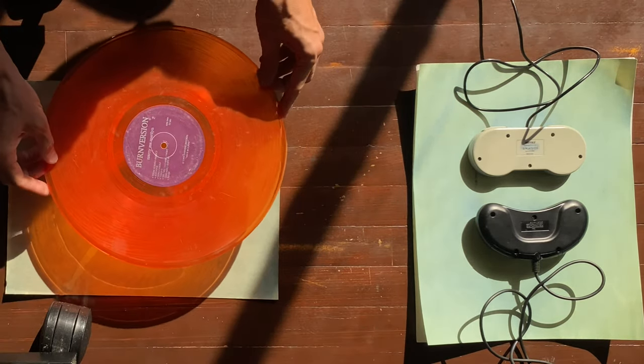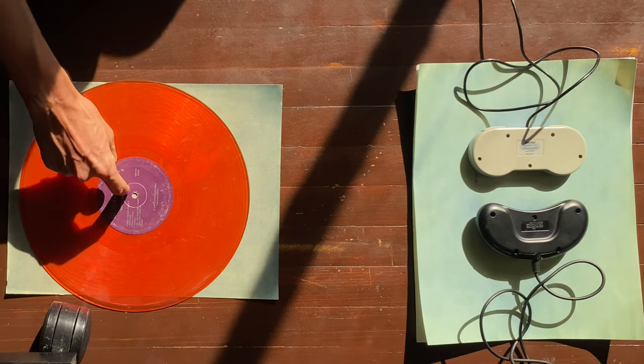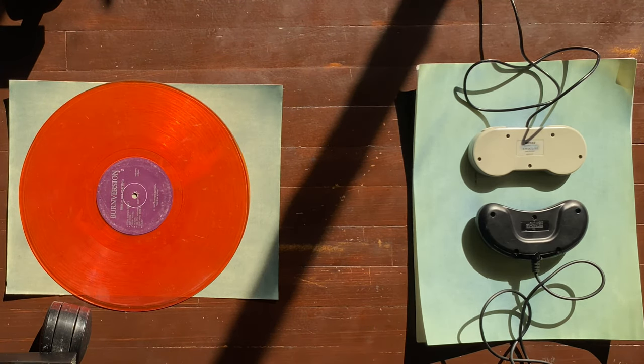We've already seen what the screen looks like, but I'm curious what the record album looks like for these guys. And there we go — maybe I'll put them back on top too. No, no, because the whole point is it's going to transpose. Let's make another one. I'm going to get another piece of paper.